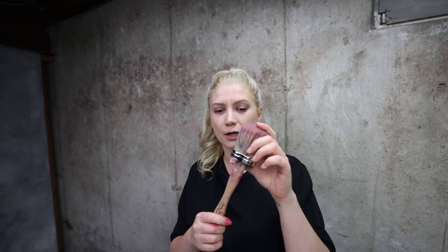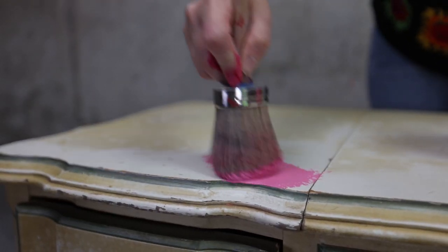Since the piece is in pretty rough shape, I'm not going to try to achieve a beautiful smooth finish. I'm actually going to create some texture using an Annie Sloan medium brush, tapping and painting in every which direction.